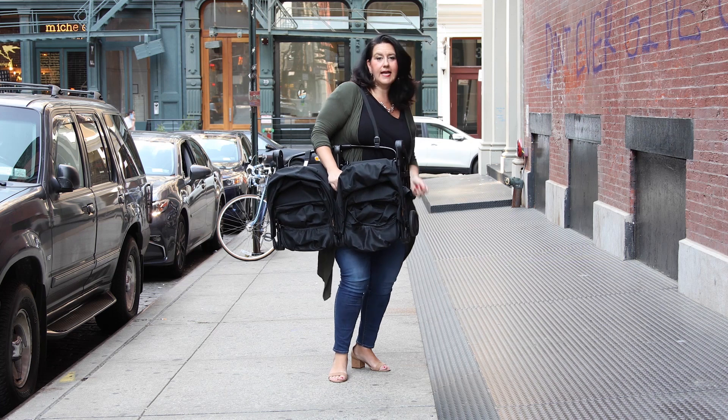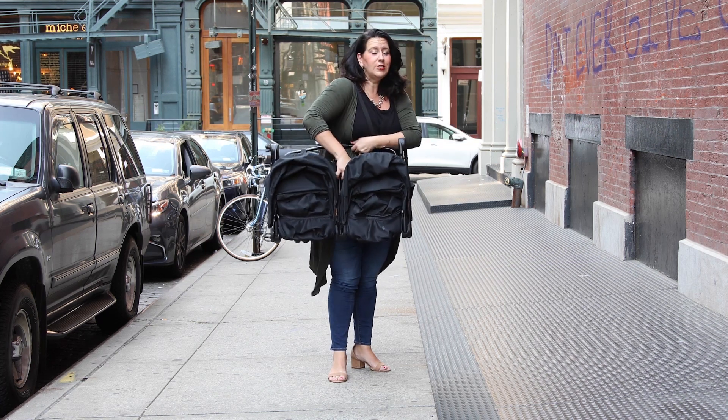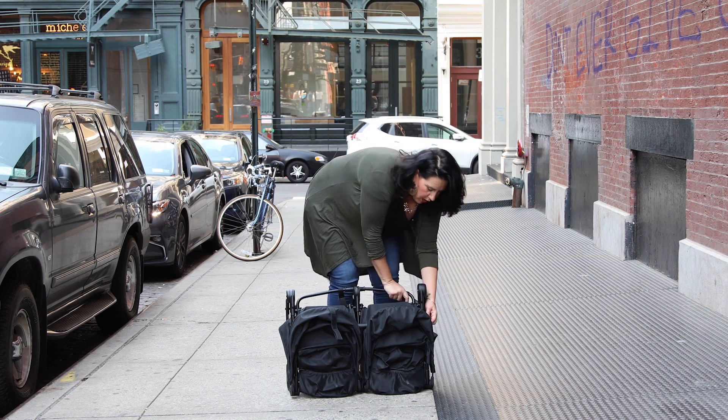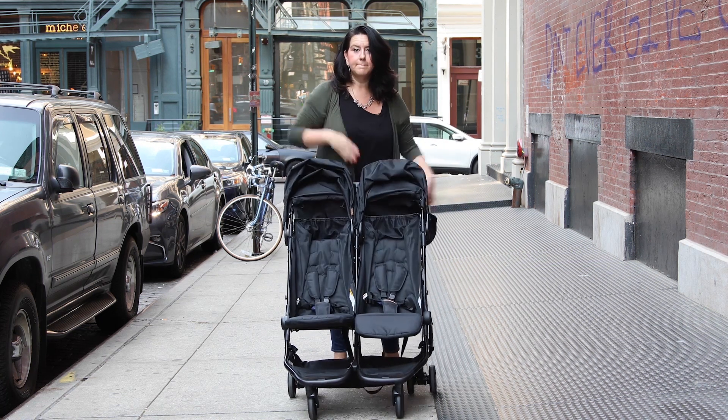Now I just got this out of the car — let's unfold it. It's so simple, it's comical. I put it down flat on the ground, unlatch the Velcro strap, unhook the safety, grab the handles. Ta-da!